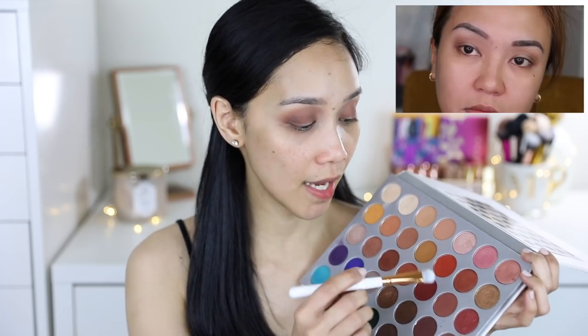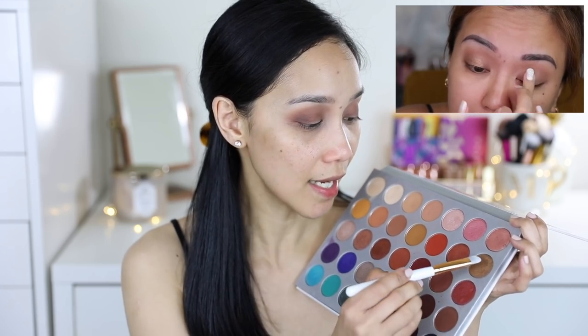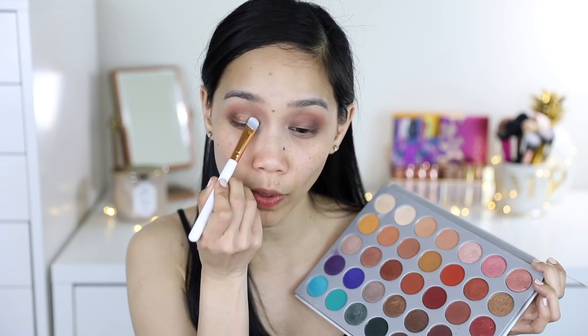I'm just gonna wet it with the MAC Fix Plus para mas intense yung bronze niya. Tingnan natin kung makuha ba niya yung pigment. Hindi ko sure kung tama ba itong pagka-bronze color na ito sa bronze na ginamit ni Miss Anne — okay lang yun, pasensya na, kasi wala talaga akong palette na ganyan. Kahit hindi siya binasa, nakukuha pa rin yung pigment. But I'm still gonna wet this brush para mas intense yung bronze niya.